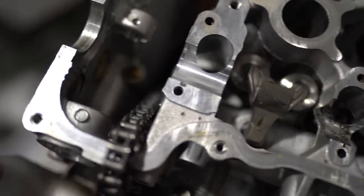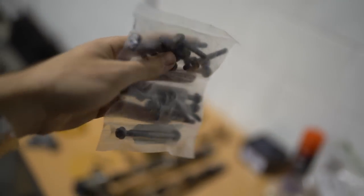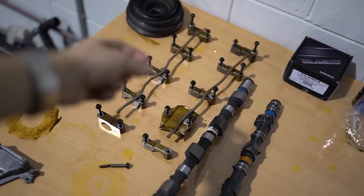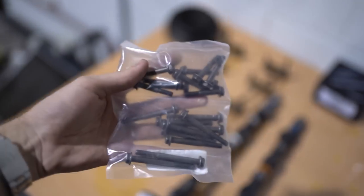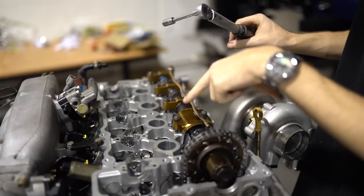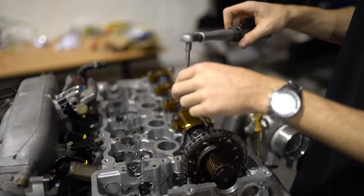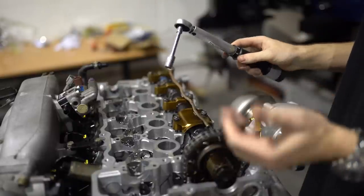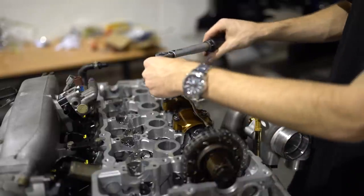Thankfully the cam cap bolt is now removed — I've got a guy to come fix it. I managed to pick up a full set of brand new cam cap bolts. The guy noticed some of the old bolts were stretched, so I thought it was a much better idea to just get the full kit and be safe. I've got all new cam bolts and a new smaller torque wrench which is better for smaller torques like this. If I snap one now then it's definitely my fault.